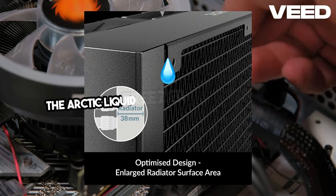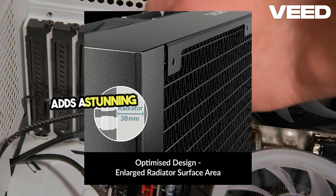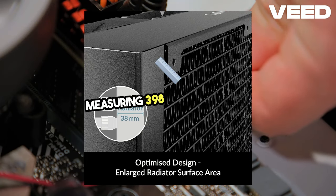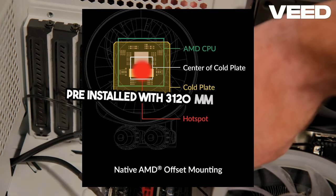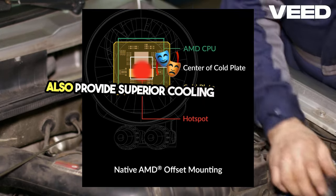The Arctic Liquid Freezer 3 360 ARGB sports a sleek design with vibrant addressable RGB lighting that adds a stunning visual appeal to any build. The cooler features a sturdy aluminum radiator measuring 398x120x38mm, pre-installed with three 120mm ARGB fans. These fans not only look fantastic, but also provide superior cooling performance.